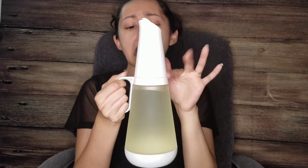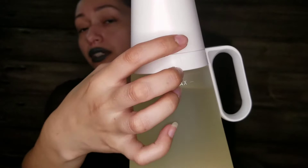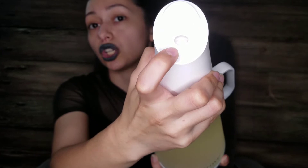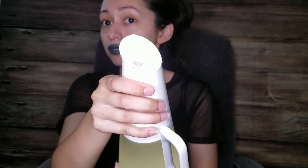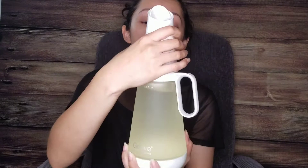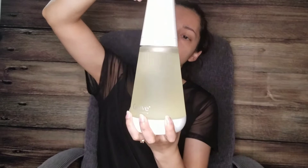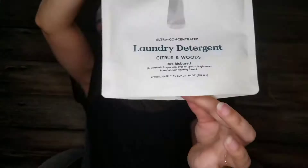I was questioning it at first but my husband and I both tried it and it's really easy to use — not as confusing as it may sound. The concentrate still comes in a plastic bag, so how eco-friendly is that? Although it is less plastic than a giant container, since this is a concentrate you need a much smaller amount versus a regular large laundry detergent container.